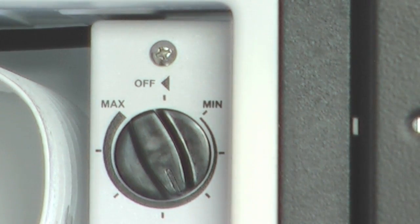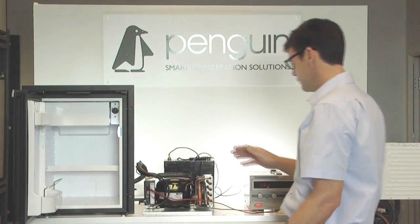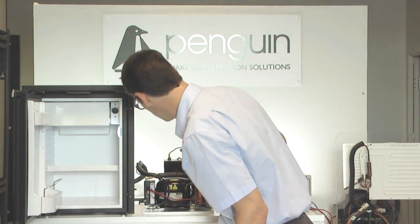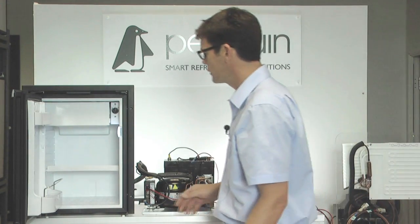So now my fridge should be running. Again, if I look around — I thought I heard something, but I was mistaken. No power, no supply to it. So what would we do next? The next thing we would do is isolate the thermostat and find out if the thermostat is the problem.